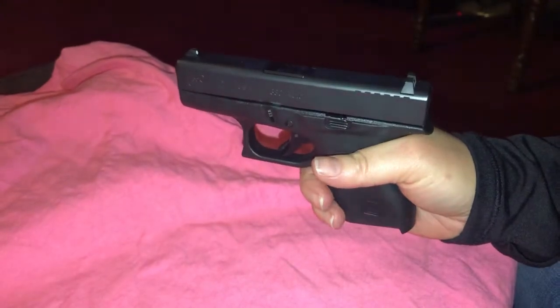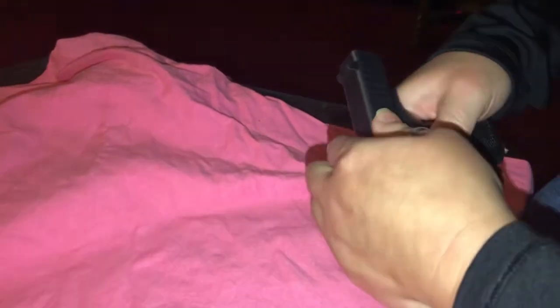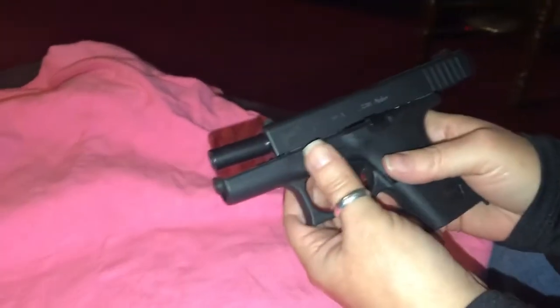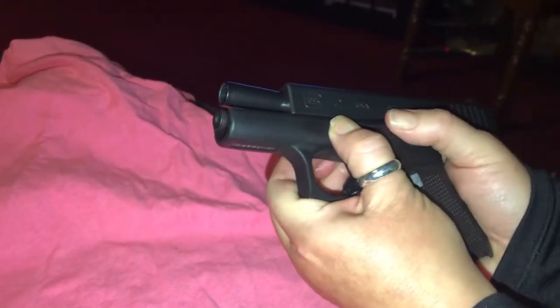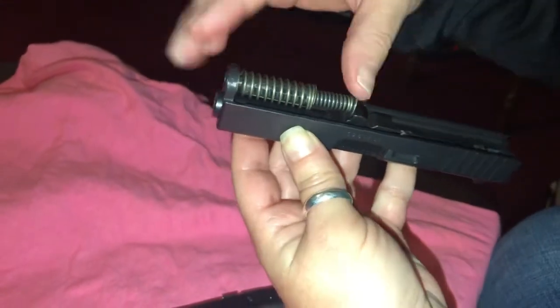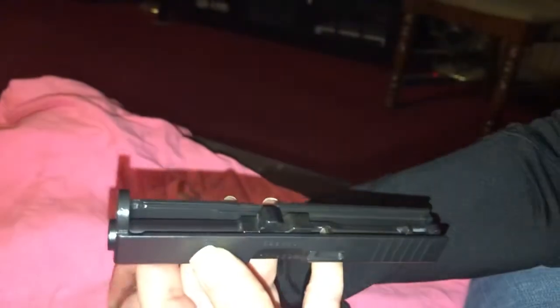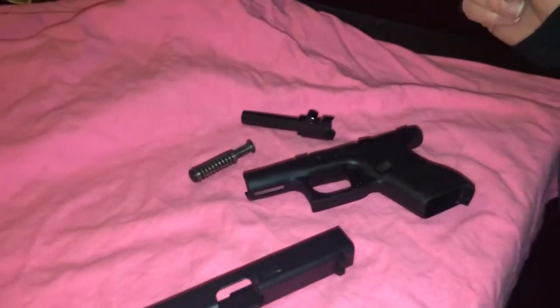So she took the clip out. She racked it back to make sure there wasn't a round in the chamber. Want me to take it apart? So now, if she wanted to, she can clean her gun. She could clean her barrel.